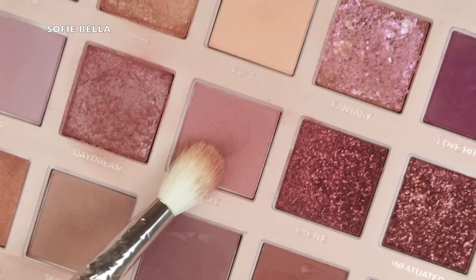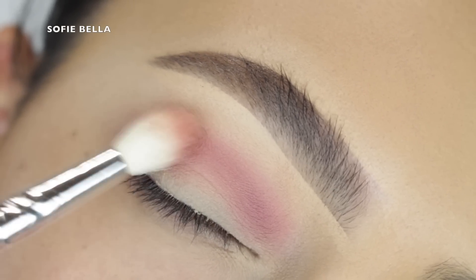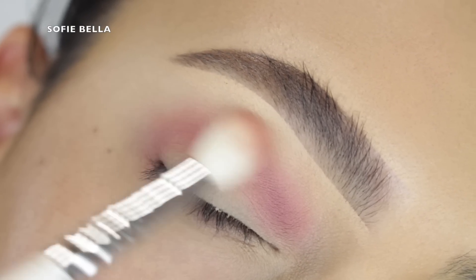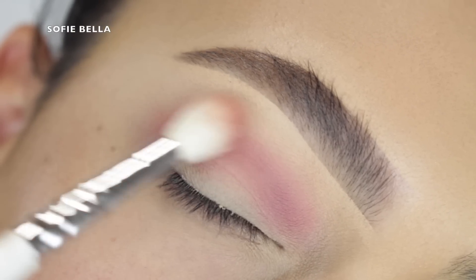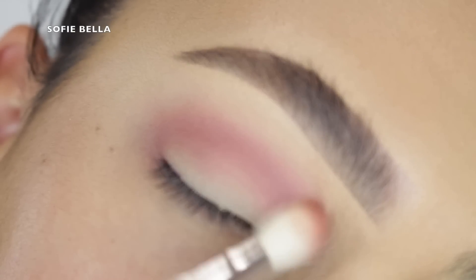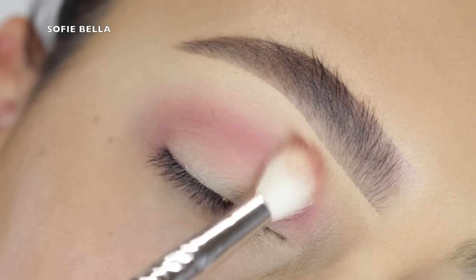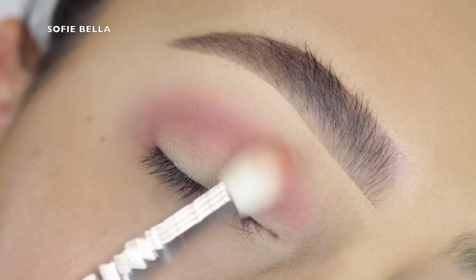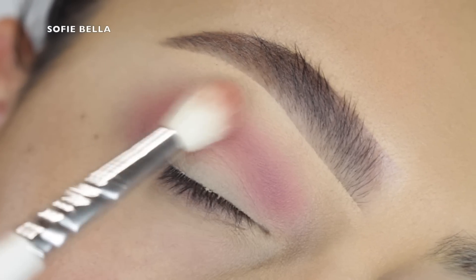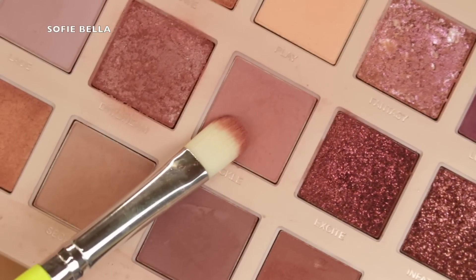Then I'm going into my Huda Beauty New Nude Palette and I'm picking up this really light blush shade. I'm just popping that into my crease first with this big fluffy brush, concentrating most of that product right smack in the center of my crease. Then with whatever we have left over on the brush, once we have most of the product in the center of the crease, you can go ahead and hit that outer edge — it's just going to make blending super easy and diffuse those edges.